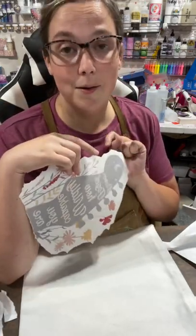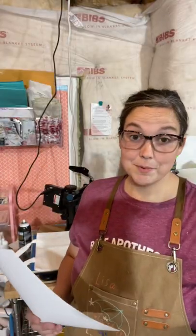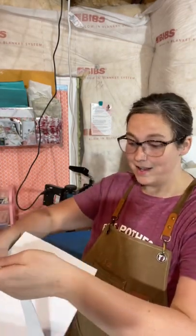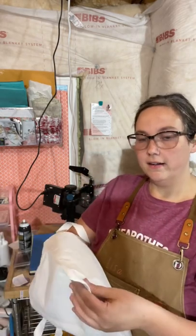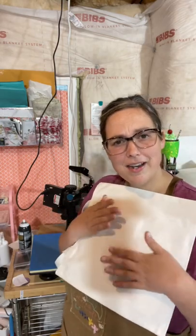I have my heat press set to 400°F and I'm going to press this for 60 seconds. An important thing with sublimation is you always want to make sure you put something inside your bag — it's the same as with a t-shirt — because you don't want any of that ink to transfer through and end up with a faded image on the back side.